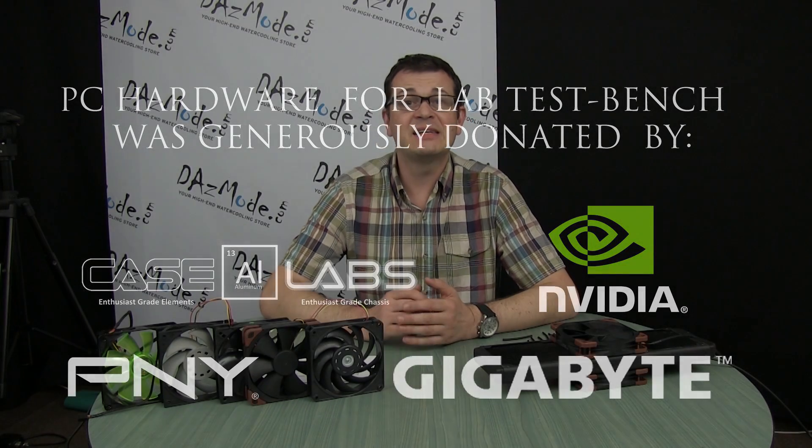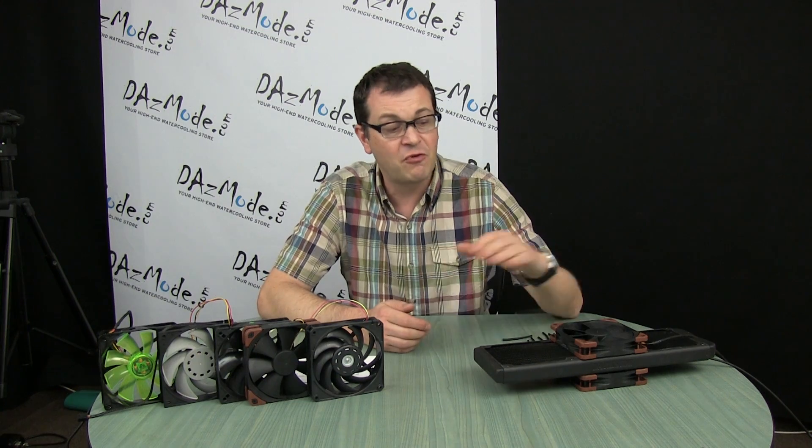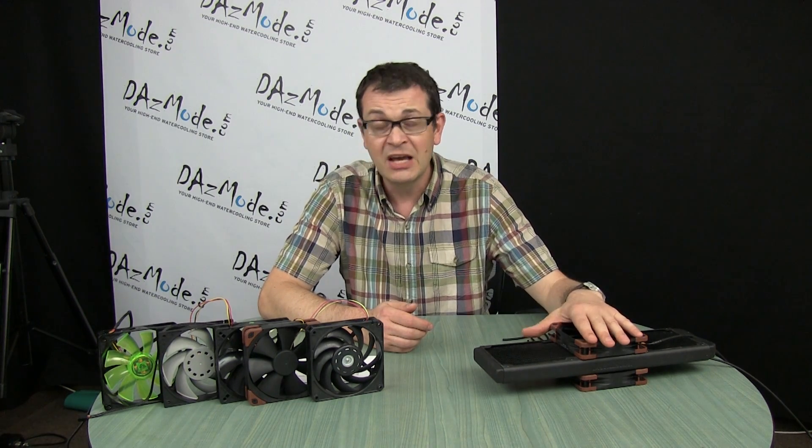Hello everybody, Dazas here. As I promised you last week, I looked into different configurations for fan placement on radiators so we can check if it makes any difference and which configuration works better than others.